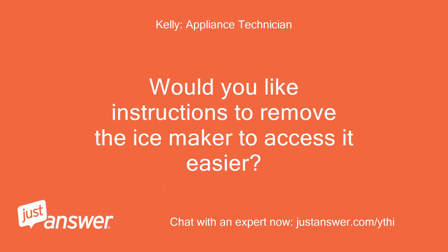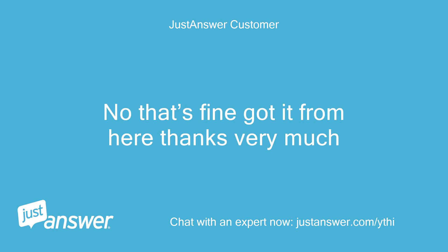Kelly: Would you like instructions to remove the ice maker to access it easier? Customer: No, that's fine — I've got it from here. Thanks very much.